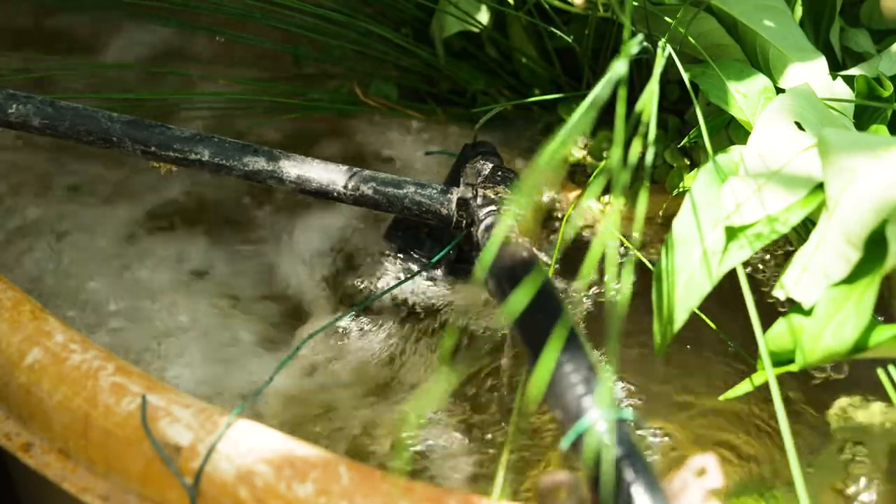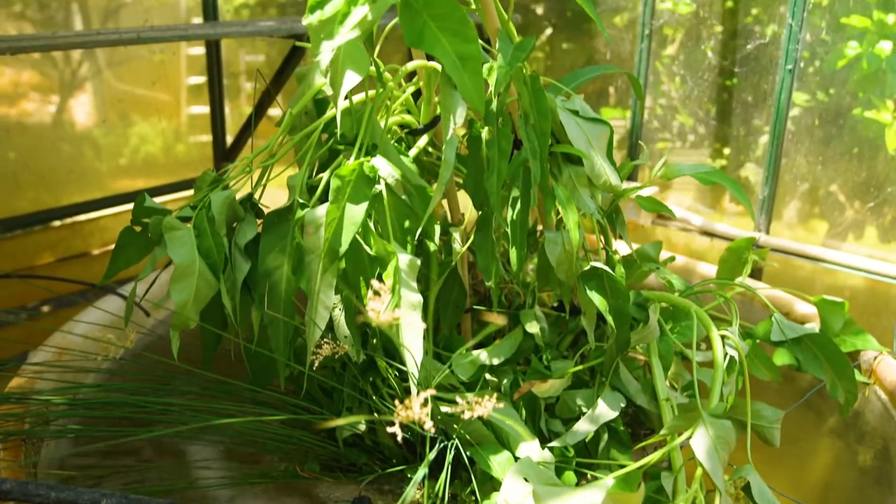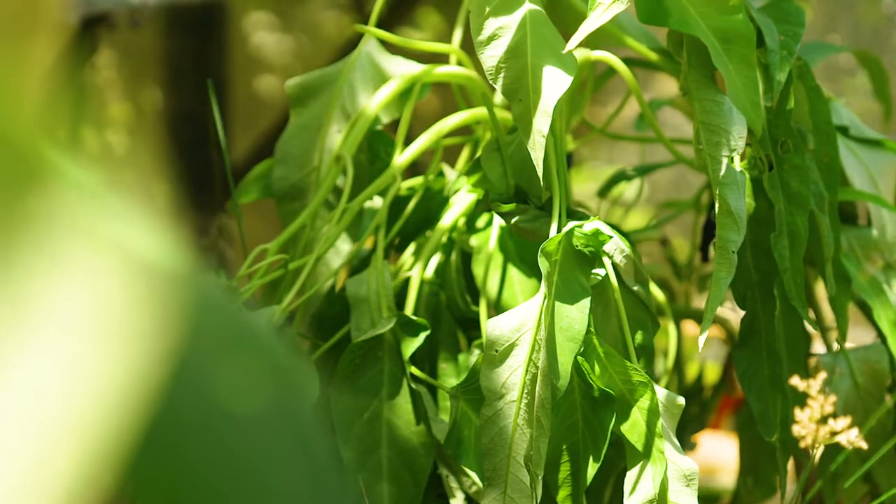of the main tank. And as it flows through, the plant's roots take up that nutrient and you end up with purified water flowing back into the fish. The plants you can grow include kangkong,